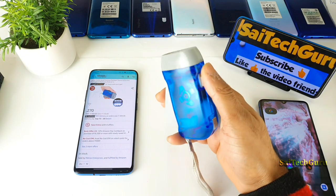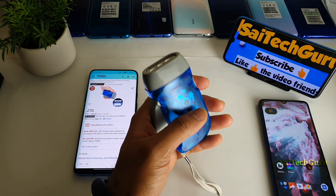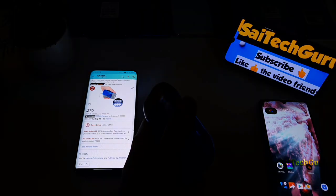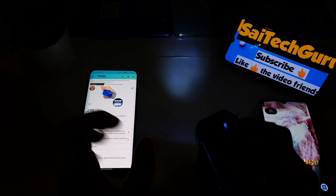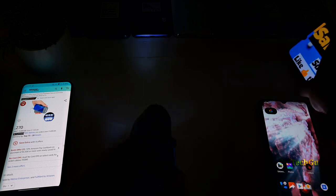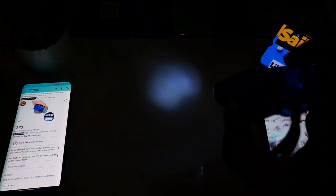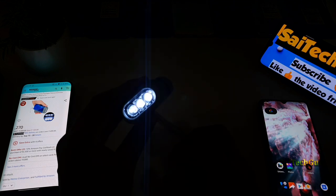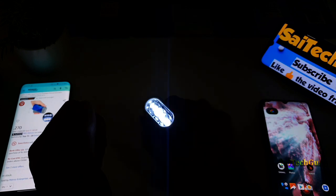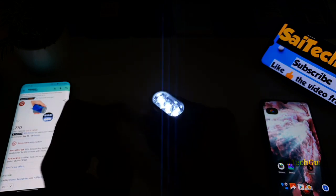Let me turn off the studio lights to show the effect of this light and how powerful it is. Let me turn on the light knob itself. As you can see, the light is not that powerful right now because I've been using it for the past one day — so you'll see only a little bit of light. But if you crank it a little bit, the light will increase, as you can see right now — it's lighting a bit more.